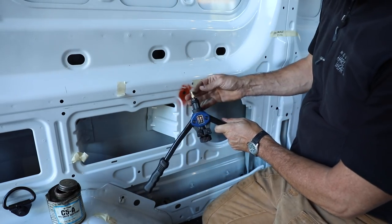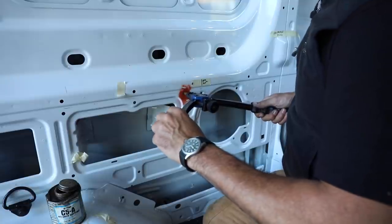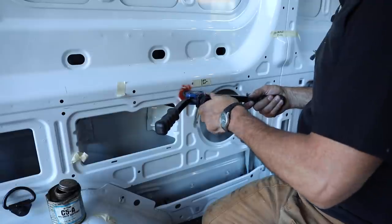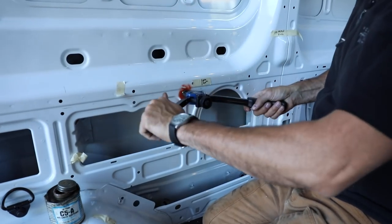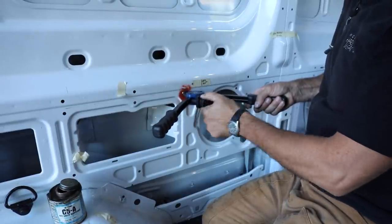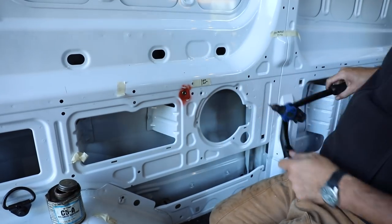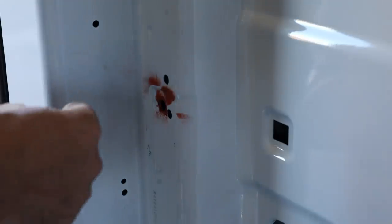Just like a pop rivet gun, open it all the way, make sure it's backed out, and insert the Rivnut. Press very tightly until the handles come together, open it again — I've been doing it in two pulls. Tighten until it comes into contact, then close the handles. Straighten it slightly, then unscrew — this is where anti-seize really comes in handy to back the mandrel out. And there we have a factory-quality mounting point without a nut on the back. We'll do the same on the D-pillar — installing two first so we can secure the rail, then drill pilot holes for all the others, giving us perfectly lined-up Rivnuts.